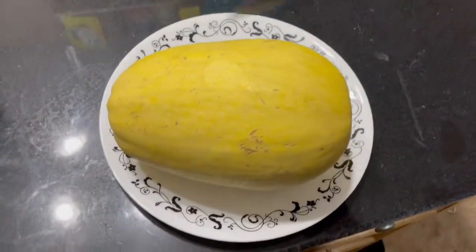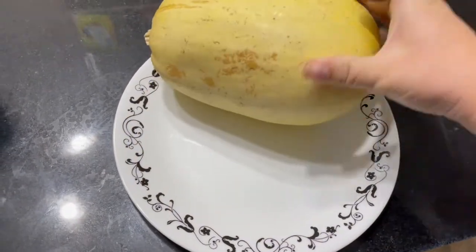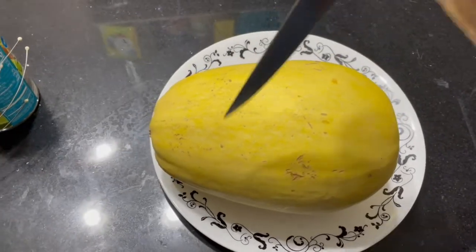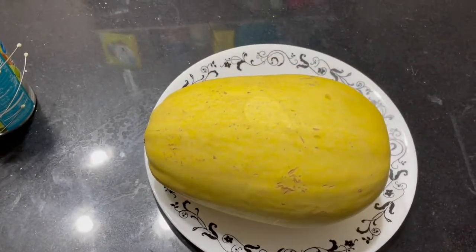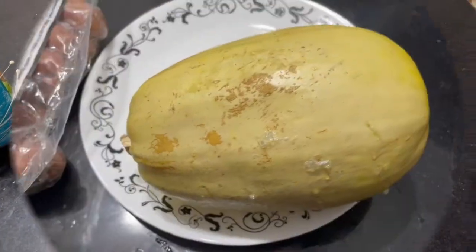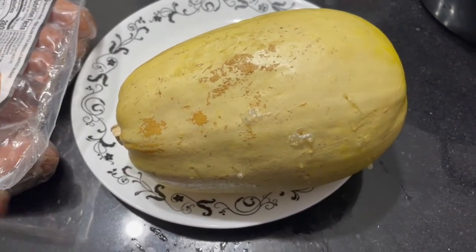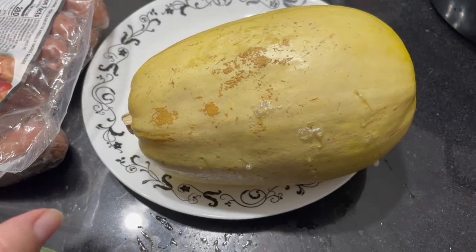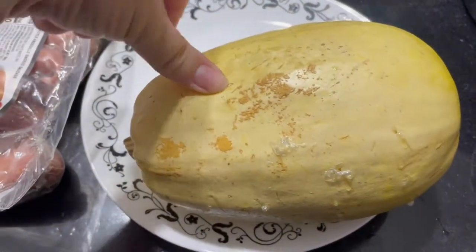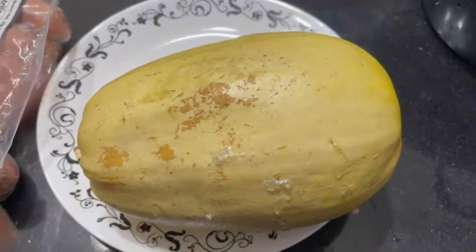First, take a knife and do nice deep stabs all around the squash so it can vent — it's got a thick skin so you've got to get through that. Then we're going to microwave it for six minutes on one side, rotate it, and do another six. My squash has done 12 minutes in the microwave and I also let it sit an extra 10 minutes. It's still very hot to the touch but you can see the bubbles from where it vented, and if you give it a push it just indents — that's what you're looking for.